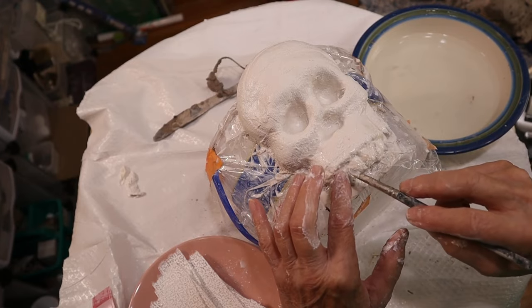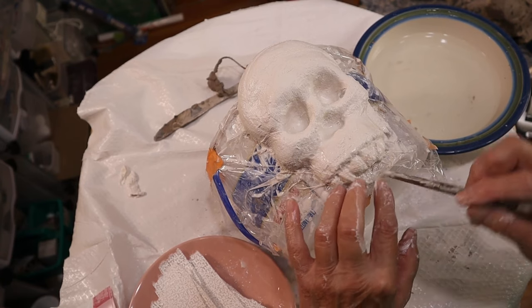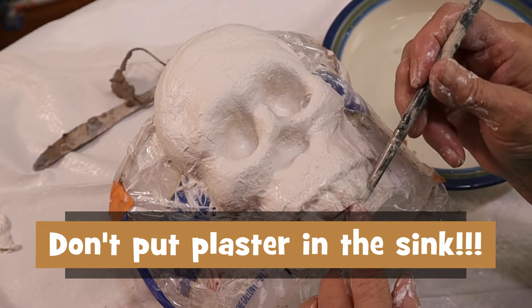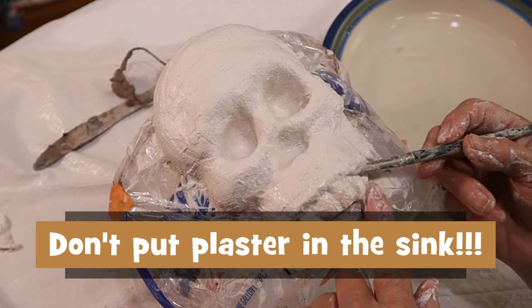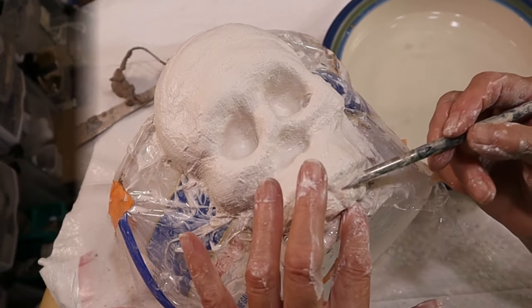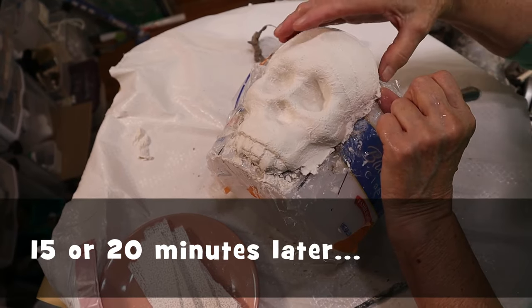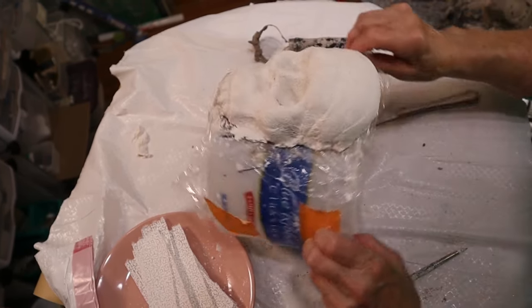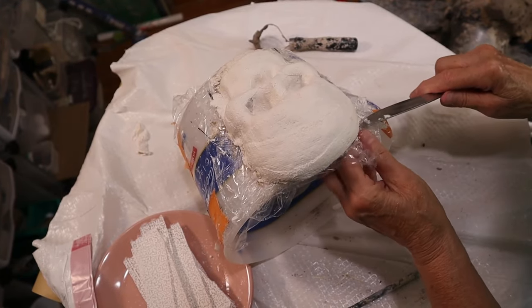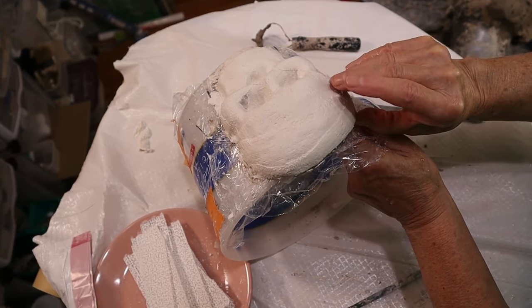When you're happy with the way your skull looks, rinse your hands in the bowl of water and then pour that water outside on the ground. Do not let any plaster or water with plaster in it anywhere near your sink, unless you really like your plumber, because it does harden underwater. After that you can take your dogs for a walk, watch a couple of YouTube videos — do whatever you want for at least 10 to 15 minutes. That's usually all it takes, but you don't want to try to take the plaster cloth off until it's hard enough or it's going to bend and get out of shape.